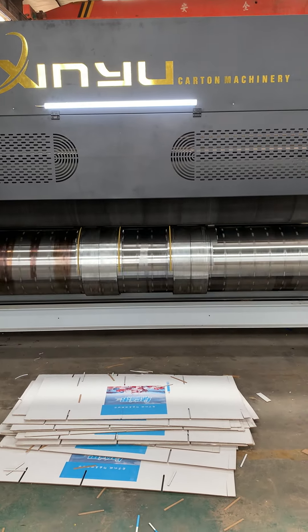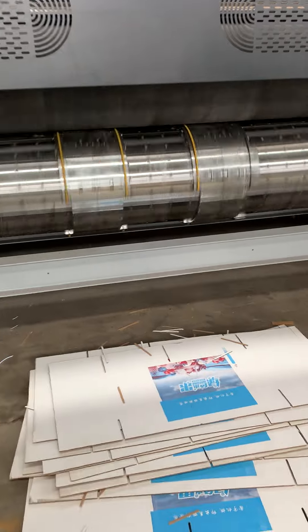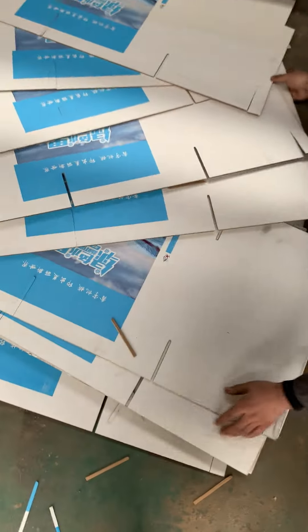This video is brought to you by the... I'm going to take a look at this one.